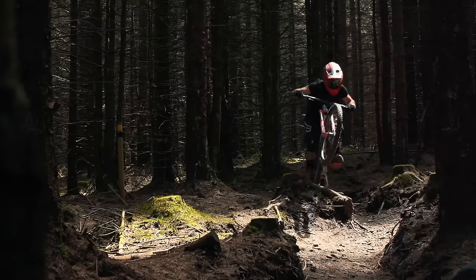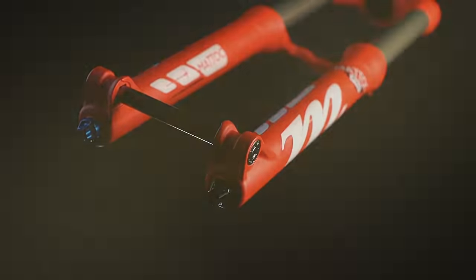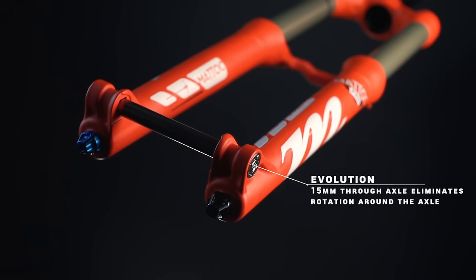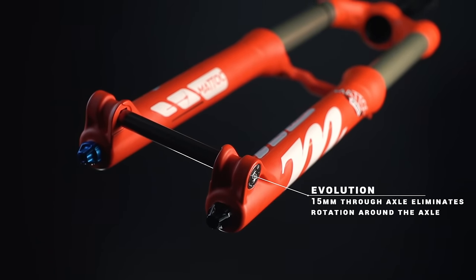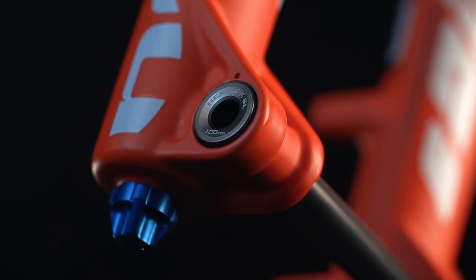We've been on the scene for a few seasons now. This is the first changes we've seen since it came out. Two main changes — the first one is visual, which is the axle. It goes away from a quick-release 15mm through to a standard tool 15mm through axle.